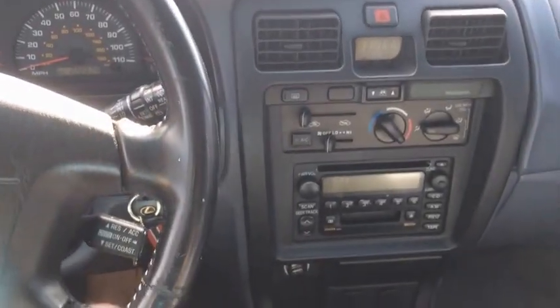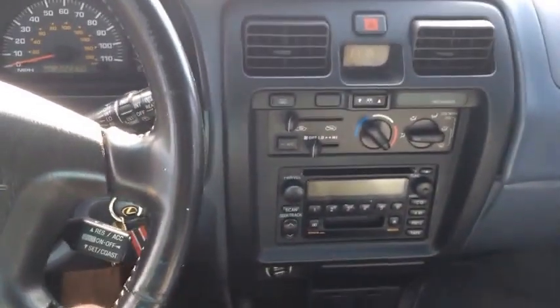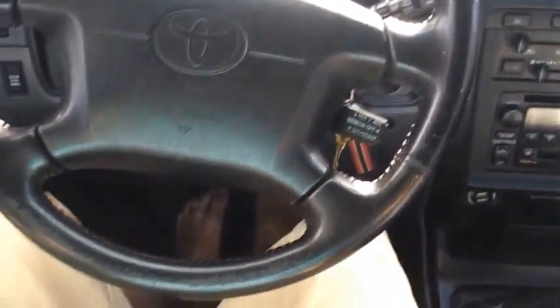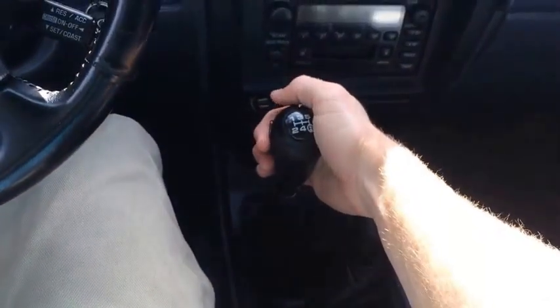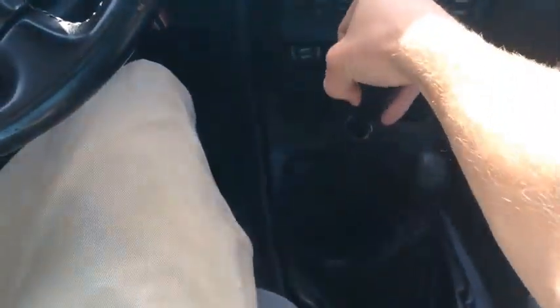This is a manual, so you want to make sure you push in the clutch and feel each gear individually. Just put it into each gear and even put it into reverse. Sometimes you have to do that carefully with Toyota transmissions.